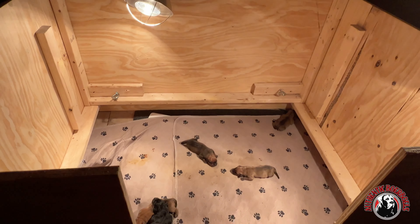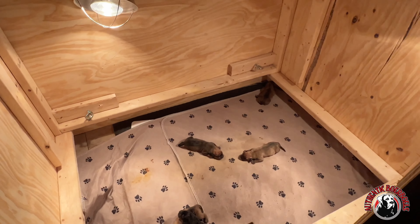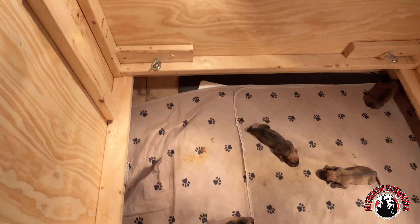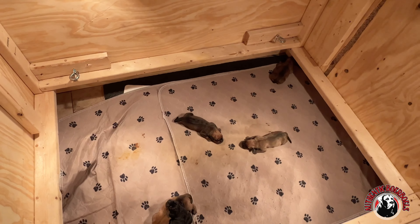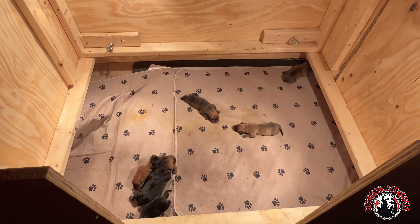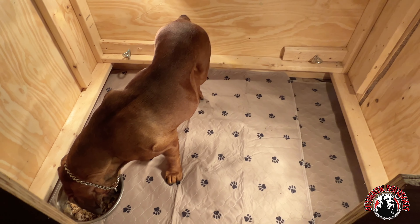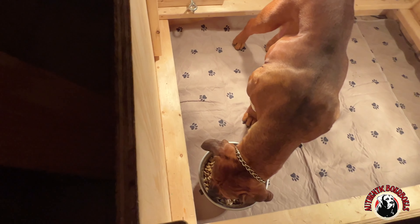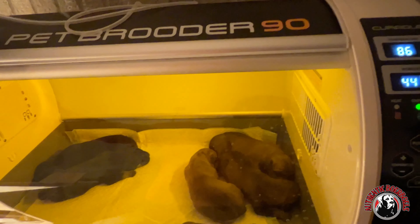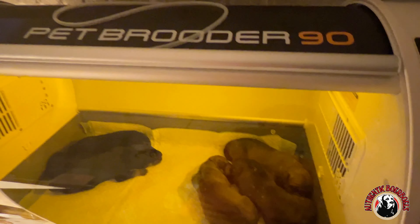I've got Gluca outside getting a little break — she's been in here with the pups ever since she got home because she was still drowsy from the anesthesia. You can see some of the poop on the mats, so I'm going to swap these mats out and get it nice and clean in here. I'll show you all before and after. She's back in here now getting a little meal in real quick before she gets back to laying with the pups.